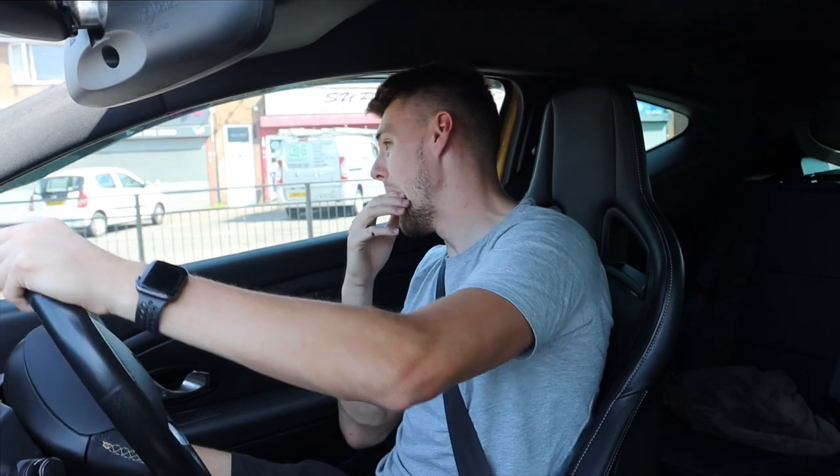Oh my god, I love it. I'm not even going to talk about driving it yet. I want to save that and actually use the moment when I talk about how it makes me feel and how different it is to the Astra. No indication on a roundabout - yay.